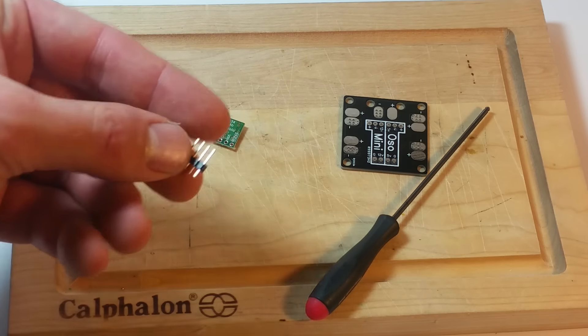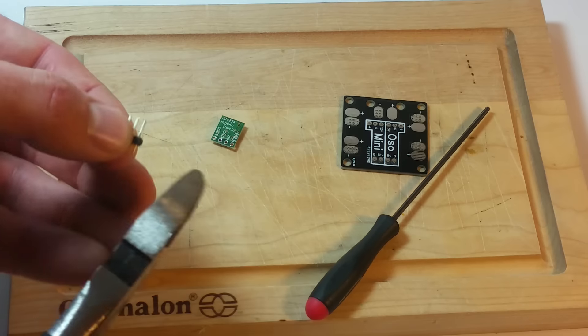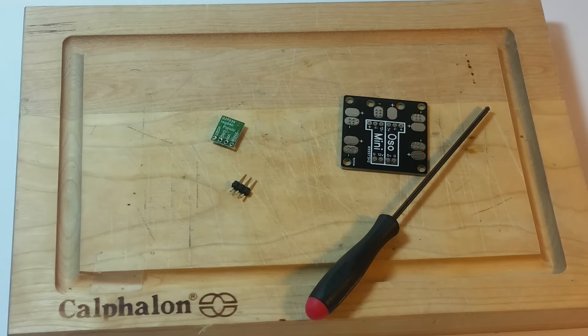So I'm going to move it over one — I only need three pin headers here. To separate the pin headers, because I only need three and they're pretty brittle, you could use scissors. I've got some tin snips here. So now it's ready to be soldered on.